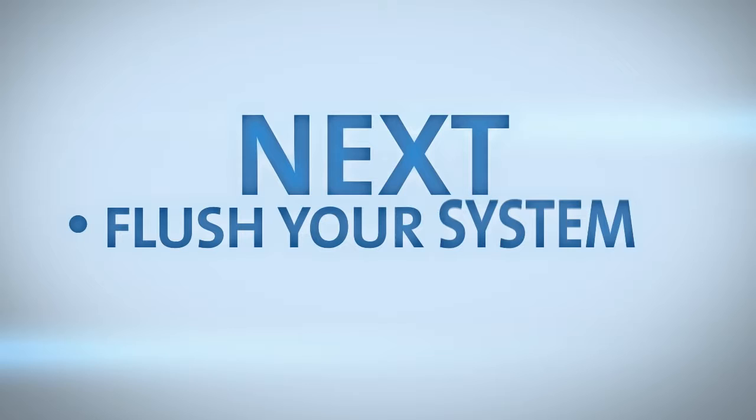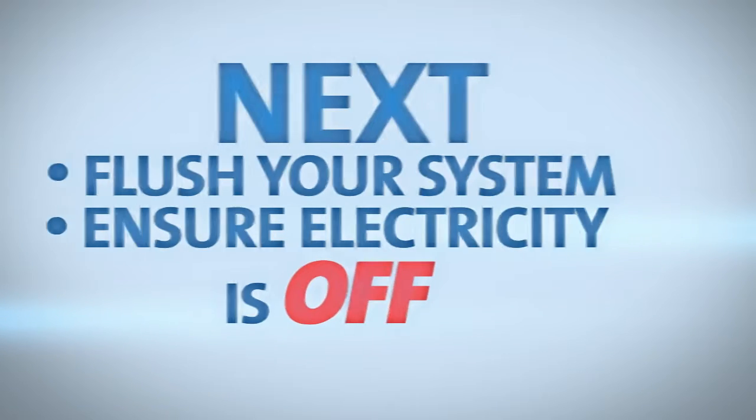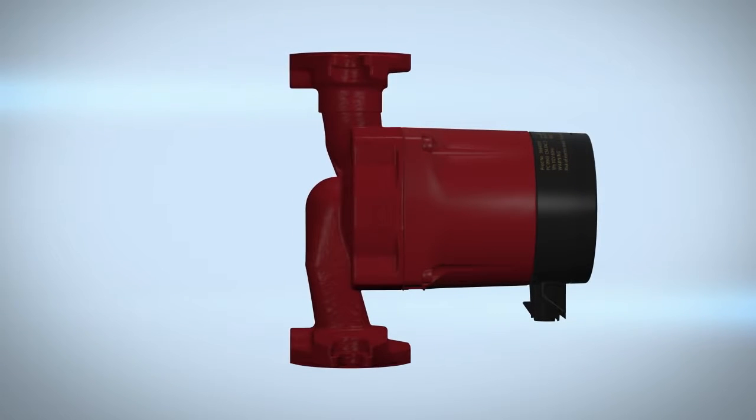Next, flush your system and ensure electricity to the area is turned off. You're now ready to install your Alpha circulator pump. Locate the arrows on the pump housing — these arrows indicate the direction of flow. Install the pump with the motor shaft in the horizontal position, then fit the two gaskets supplied to the pump ends.